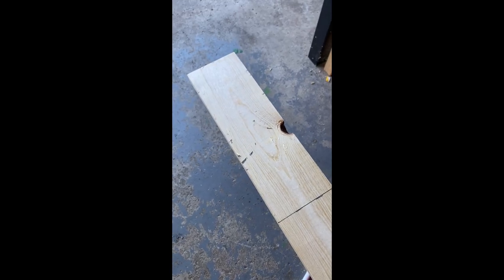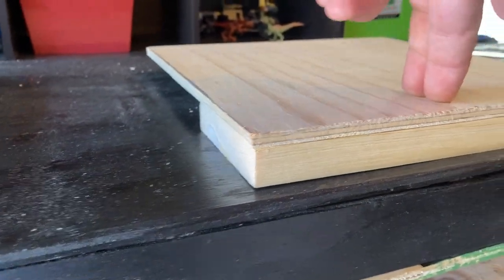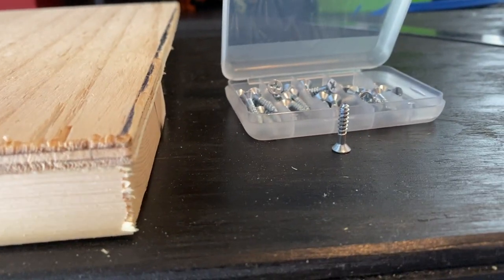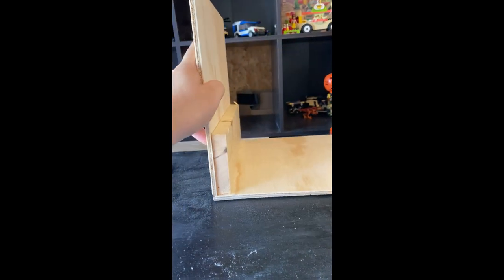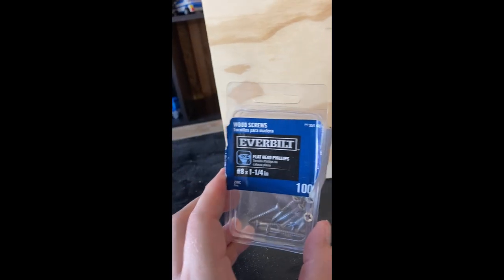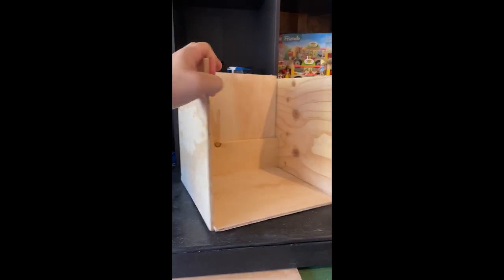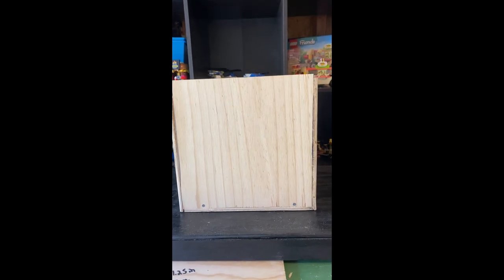I'm going to cut this strip into 11-inch pieces, take one of my flat sheets and put it on top on one side, and screw that in with some three-quarter inch screws — that is going to make the back of the box. Then we got the bottom piece attached, we're gonna do a side, drill with slightly longer screws.